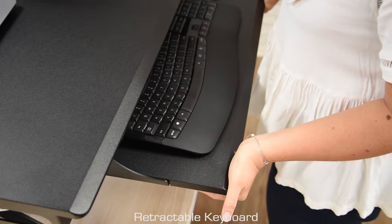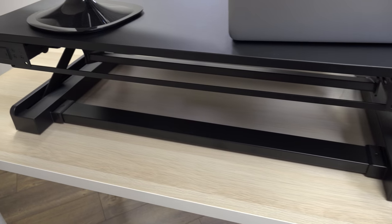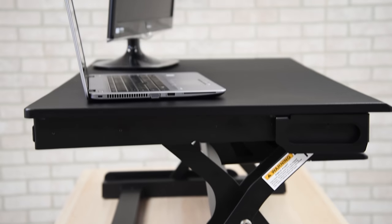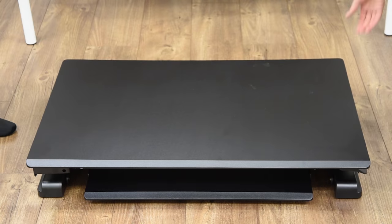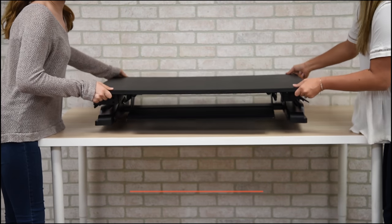Features include a retractable keyboard tray for when you want to free up desk space for other tasks. A steel frame with powder coat finish provides durability and stability even at its maximum height. The desk comes fully assembled — simply place it on top of your existing desk and you're ready to work.